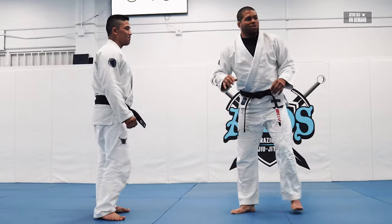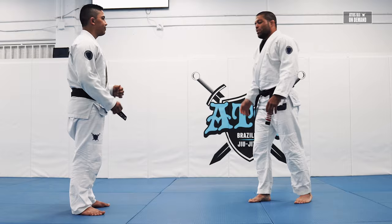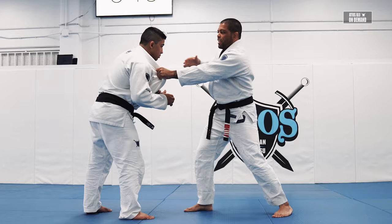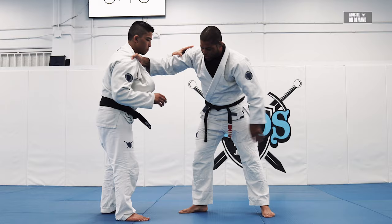We're going to start warming up with two takedowns. Since we don't have a lot of people today, we have space for the takedowns. We're going to control cross collar and sleeve. In the fight, you can open the collar with your left hand and then grab cross with the right hand like this. I like the right hand on the collar, then I grab the sleeve.